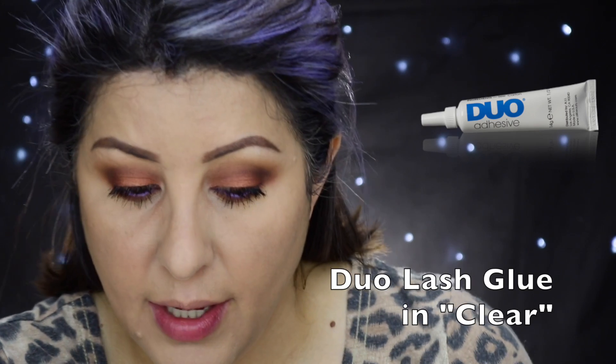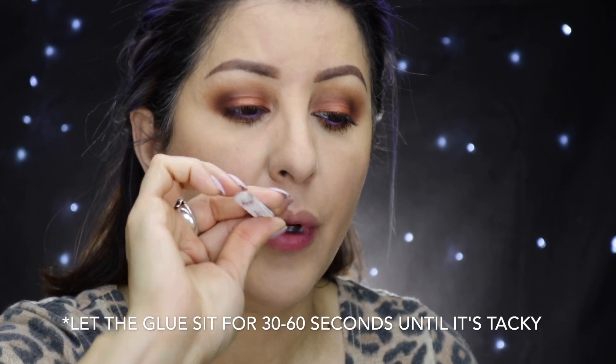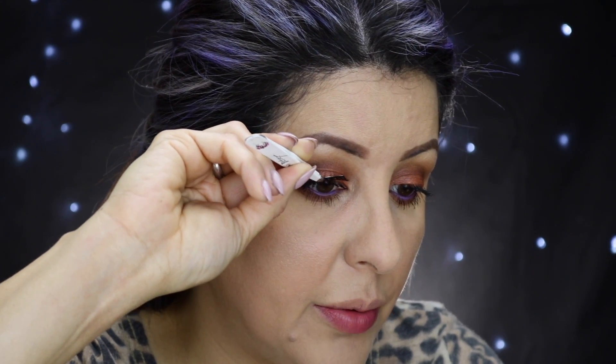I was so disappointed when I realized I wasn't recording audio. For glue, I use the Duo Lash Glue — my most favorite. I've tried many higher-end glues but I always go back to Duo because it does the job. When my lashes are ready, I come from the top and place my lashes on the very bottom of my natural lashes. Be very careful when using tweezers close to your eyes — if you poke your eye you could be in serious trouble. My lashes are in now.